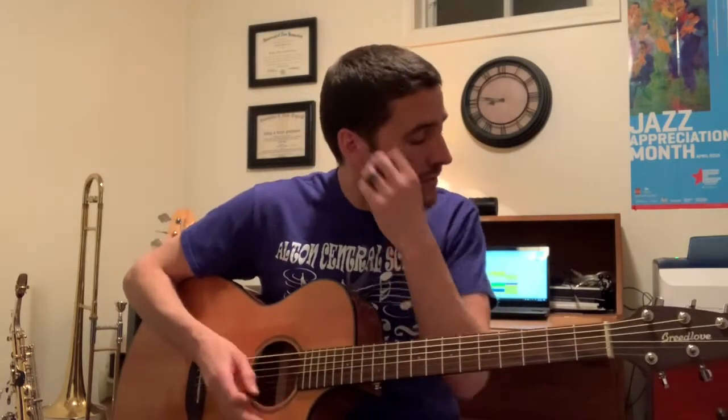Hey, how's it going, first grade? We are going to be singing a song called Little Red Caboose today, and we're going to try adding some movement to it. So first, here is the song.